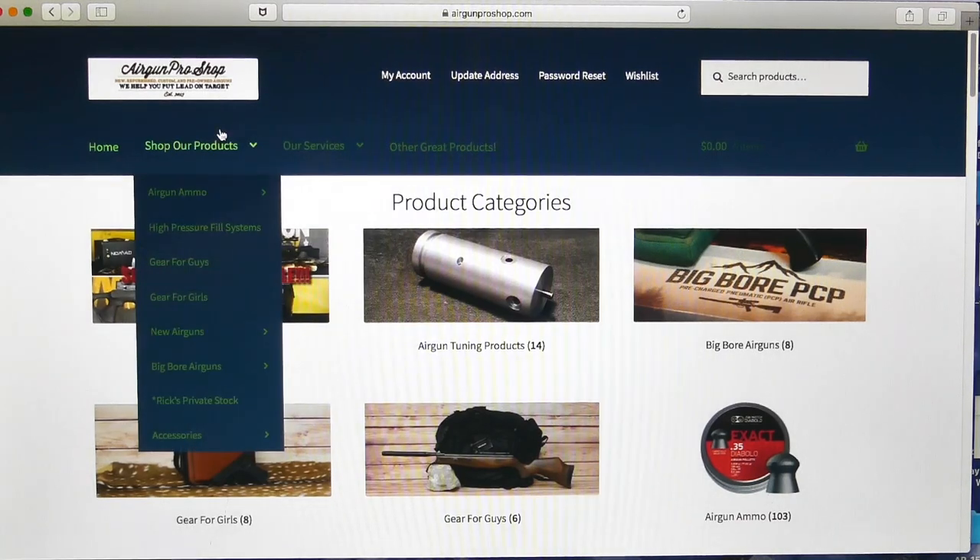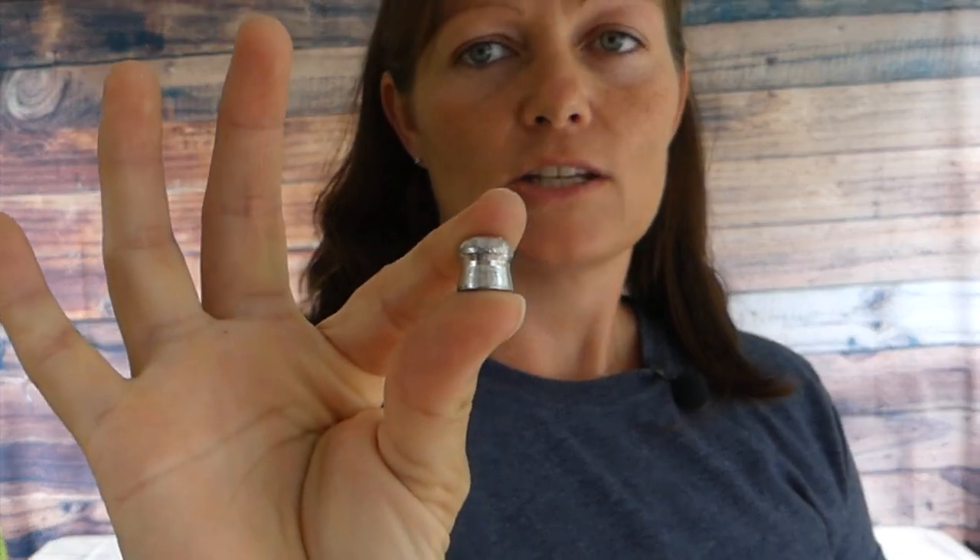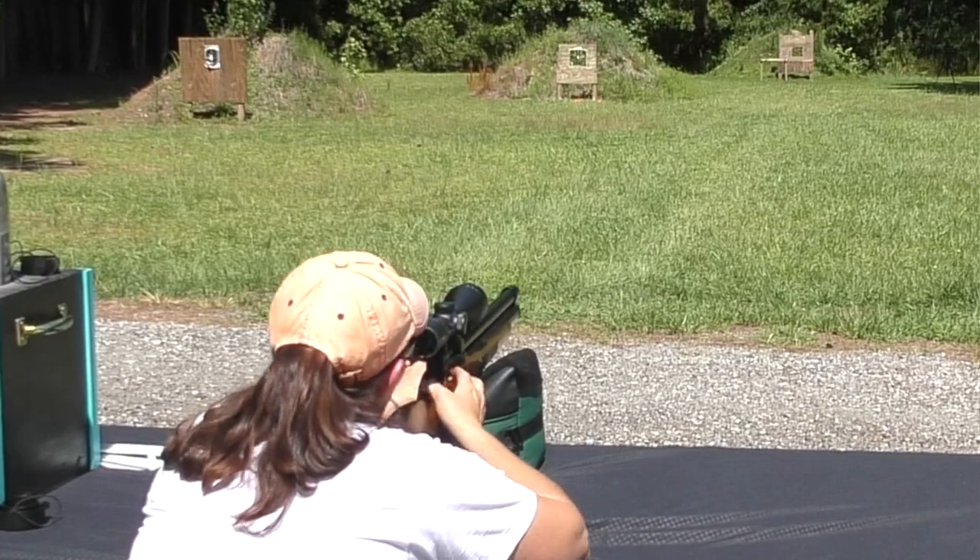go check them out at www.airgunproshop.com. I shot the Hunter Supply 150 grain pellets — check them out, they shoot lovely in the Winchester 7045. I took it out to the range to check its POI, point of impact that is. And this is what we got.